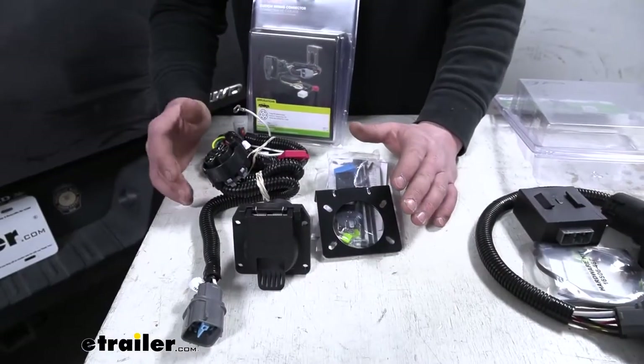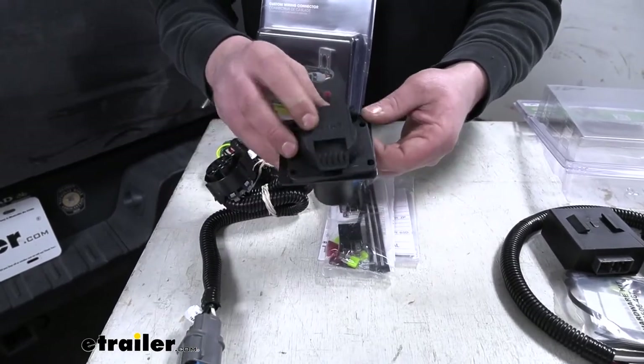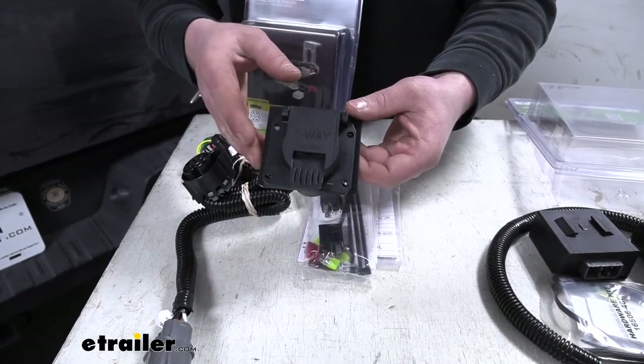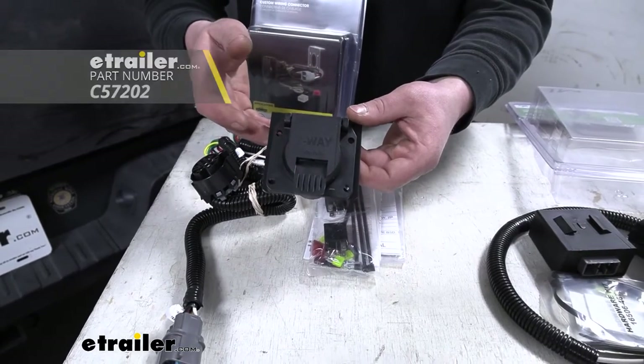One thing I do like about the Curt kit is the fact that they give you a bracket to mount your seven-way plug to. It just makes it really convenient that the bracket comes included with the kit, but keep in mind there are many different types of brackets available here at etrailer.com if you need one to secure your seven-way plug.